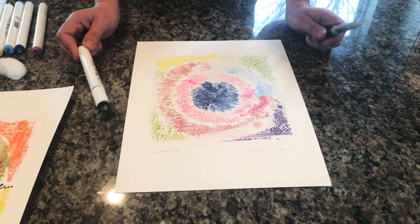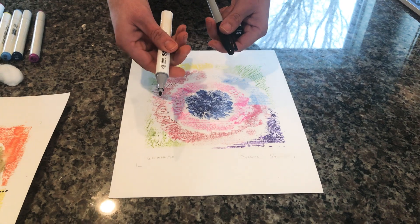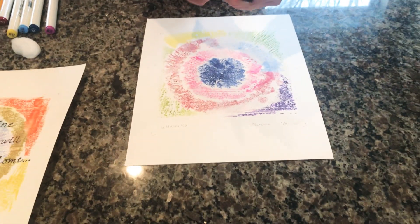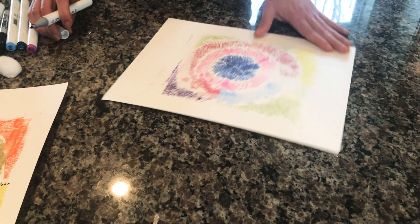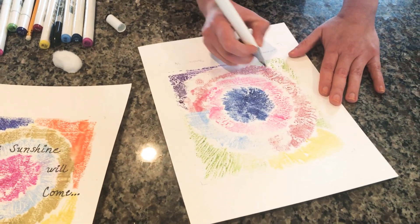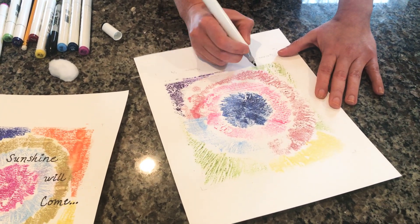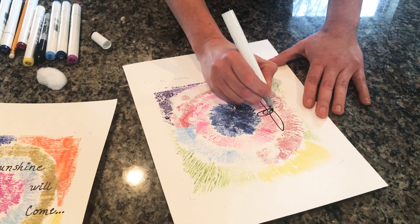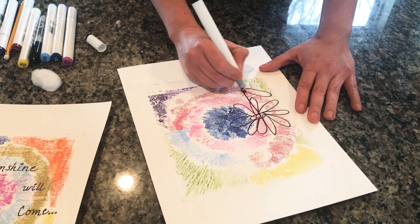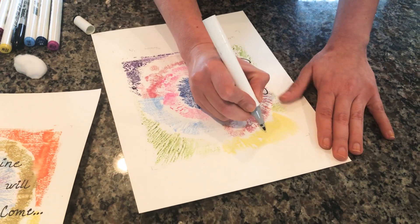For our next step, grab a black Sharpie or black permanent marker — it does have to be permanent. I'm going to use the thinner tip, which is basically about the same as a regular Sharpie. I'm going to show you how to do the one-trace flower. The one-trace flower is basically one line that you use without taking your marker away from the paper, and this will create different sections on your flower that you will later go in and color.